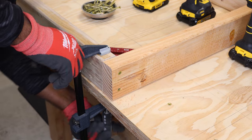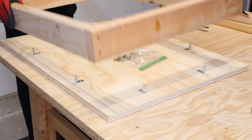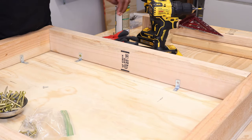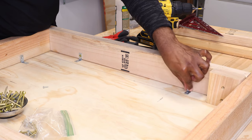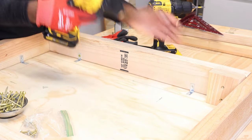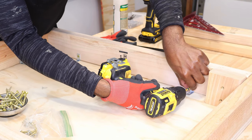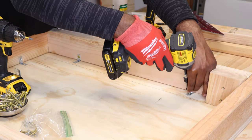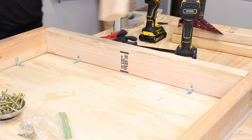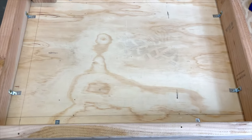Now that we have all four sides, we can move this out of the way and grab our tabletop from earlier. Here you can see all of the L brackets that we're going to need, and we're going to place the apron on top of the tabletop — this is the bottom side. We're putting our L brackets here so that you can't see them from the top. I put down the 2x4 for the leg to stay out of that zone, then we're drilling our pilot holes and screws for the tabletop and the side apron. Make sure you use the longer screws for the apron and the shorter screws for the tabletop so you don't drill through to the other side. You don't have to use L brackets — another way would be to put screws in from the top side straight into the apron, but I just prefer the look of these.